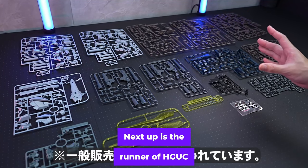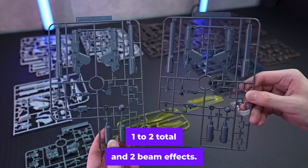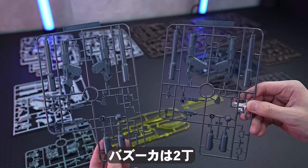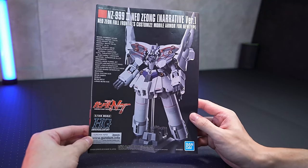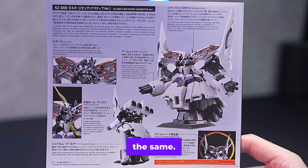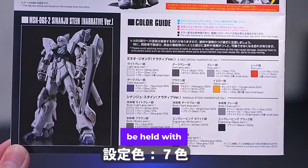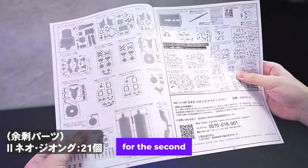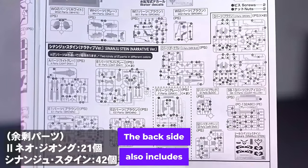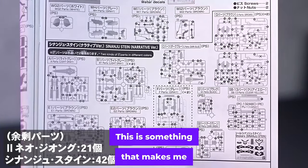Next up is the runner of HGUC Sinanju Stein, one to two total with two beam effects. The molding color is the same as the one sold to the general public — they look exactly the same. Two sets of bazookas were prepared so that they can be held with both hands. The manual is not a reused one but a new one for the second Neojong, and the backside also includes explanations of the weapons in color, which is really great.